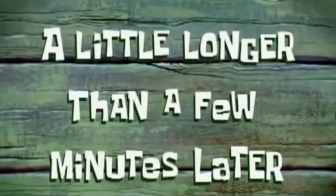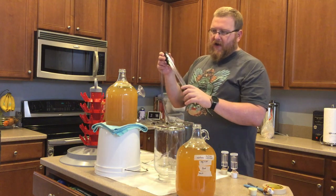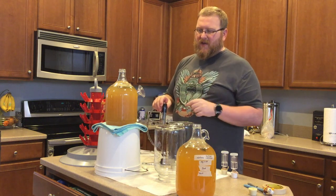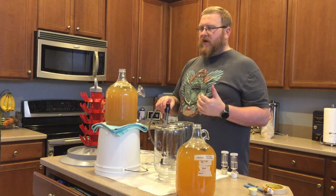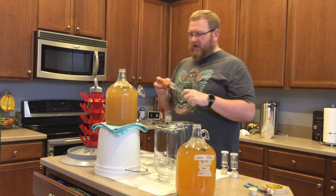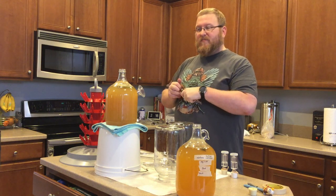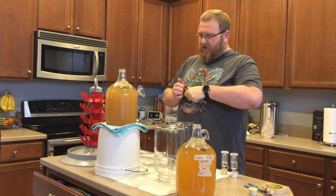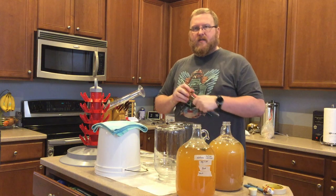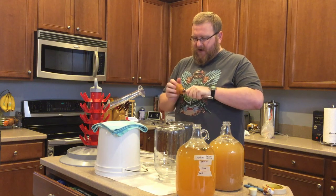But we're just going to rack that off. A little longer than a few minutes later. So I'm gonna rack this off here. We're gonna start with the jalapeño capsic amount and I've got a racking cane here, so this might be my secondary. It may still technically be the primary because I may just mix everything up and move it over. I'm gonna see kind of where it is first before I do this.